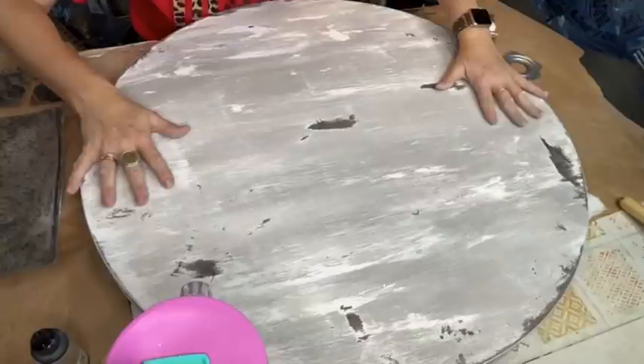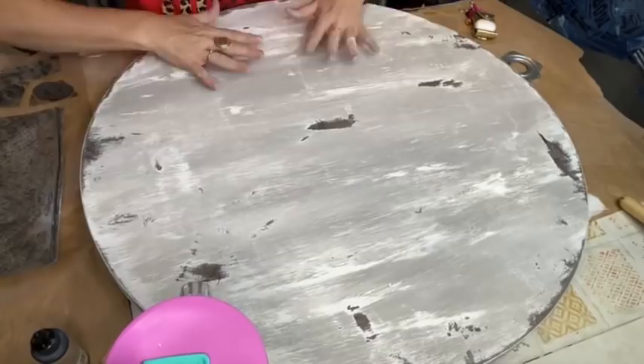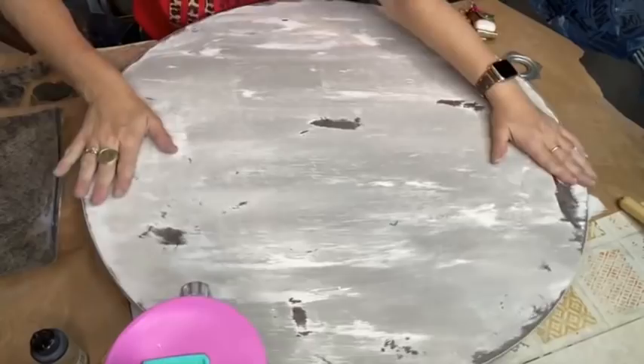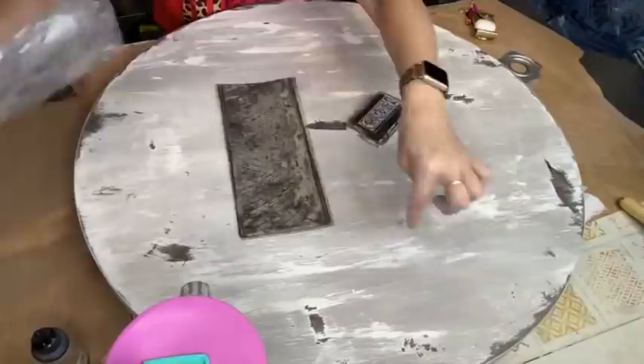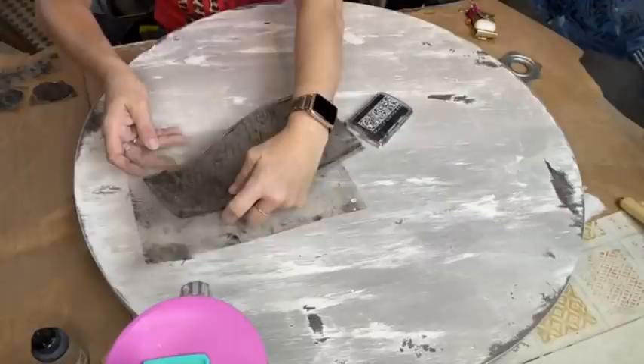I did take my sander and wet-distressed it. It doesn't look as good on camera as it does in person, but it looks really good. This is going to be on a beast of a table. Don't load your stamp on your item because you'll mess up and get ink everywhere. Always have a piece of paper, trash bag, or grocery bag under it when you stamp.